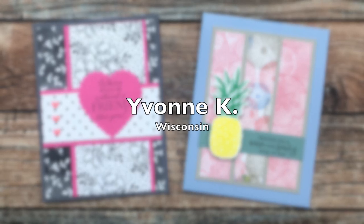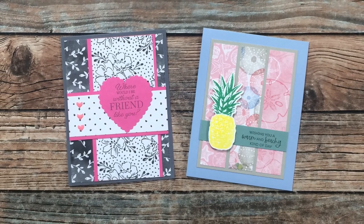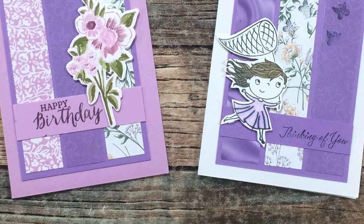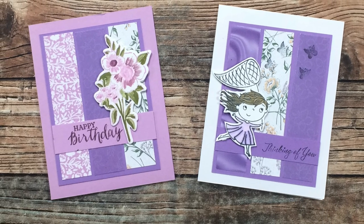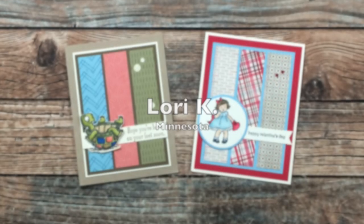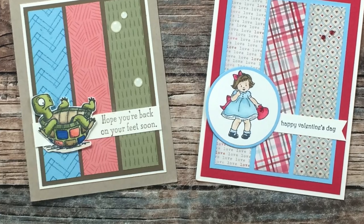Yvonne K of Wisconsin must have gotten the January/February 2022 examples memo — she also sent in two cards using those editions. I love that big bold heart on the January card and the pretty subtle colors on the February. Thank you so much, Yvonne! Jane M from Ohio also sent in two examples, both featuring the February 2022 layout. I love the cute little image on the right and that beautiful bouquet on the left — and notice some more purple cards here! Thank you so much, Jane! Lori K from Minnesota also sent in two February 2022 cards. I love the red, white, and blue of the card on the right, and how on the left card she colored the turtle's shell to match the pattern papers. Thank you so much!